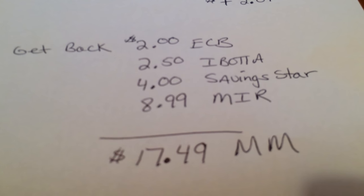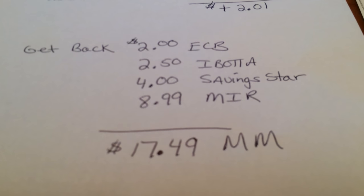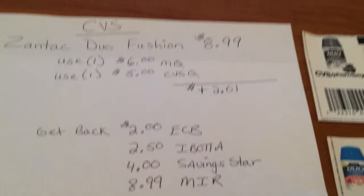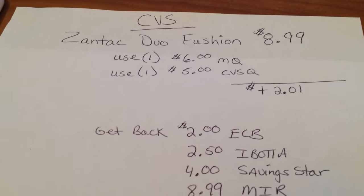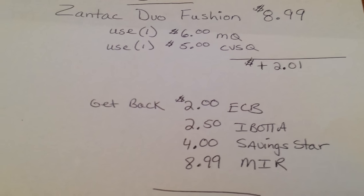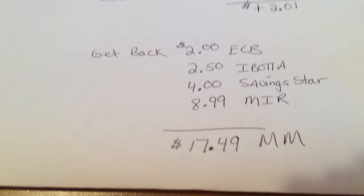If you're a newbie, this is a great product to buy just to get you going and really test out everything. An item that costs $8.99 — I'm not really paying for it. They're paying me to take it. It's a $17.49 money maker.